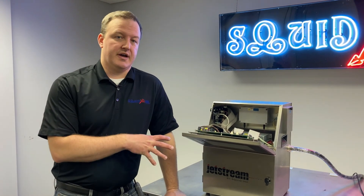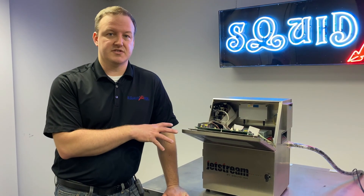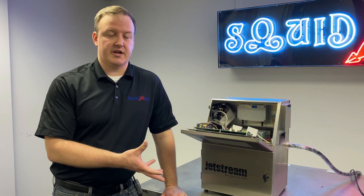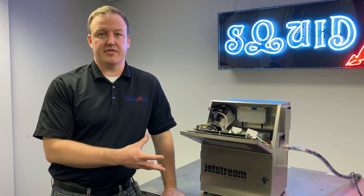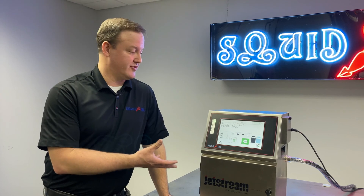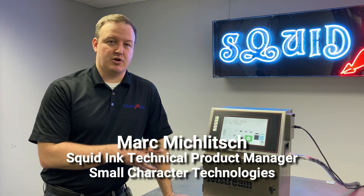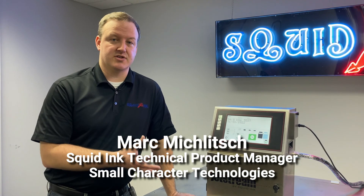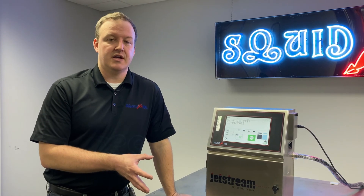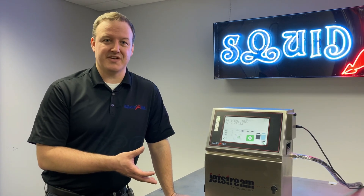Past the power supply, we can also look at the motherboard and the charge board in the system. There are power indicators on those components that will be covered in a separate video dedicated to those items. That wraps up our video for troubleshooting issues with turning our Jetstream printer on. If you want to see more videos on this product or any of our other products, make sure to subscribe to our YouTube channel and head to squidinc.com for even more information on our product line. Thanks again.